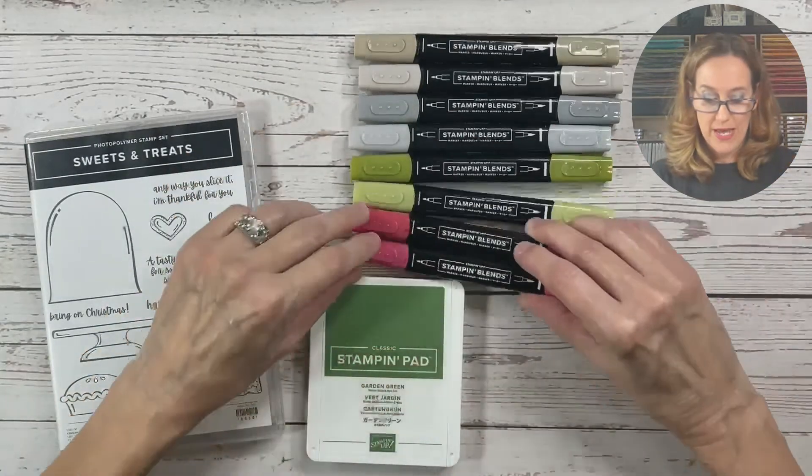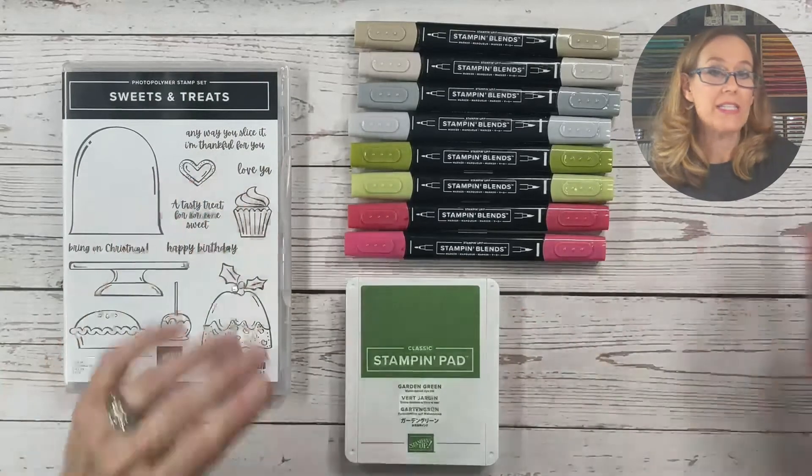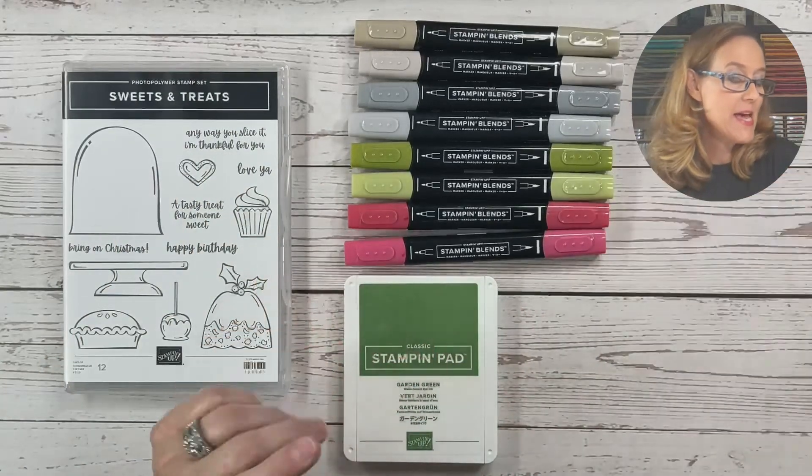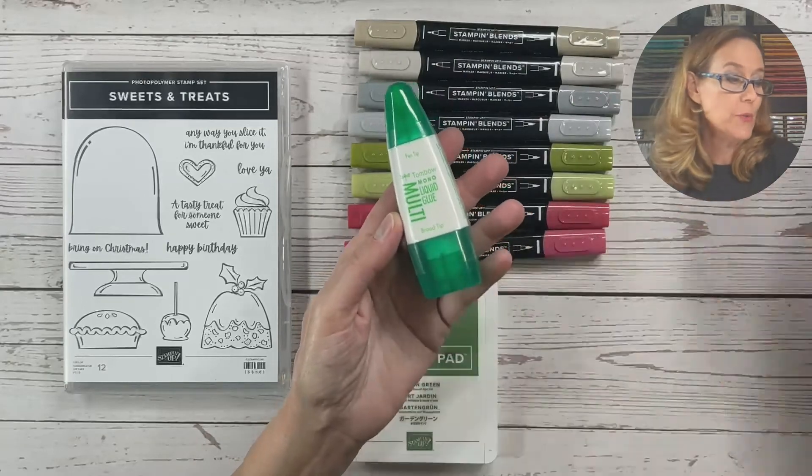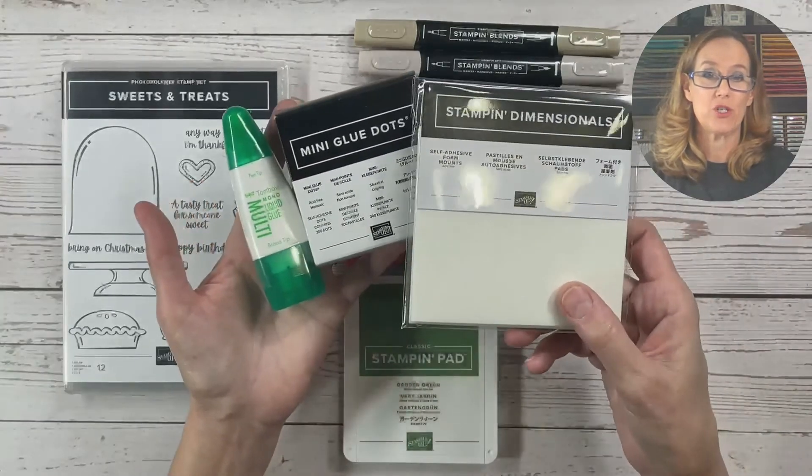And Real Red. You'll also want to have some adhesives — I recommend either your tape or your liquid glue, some mini glue dots, and some dimensionals.